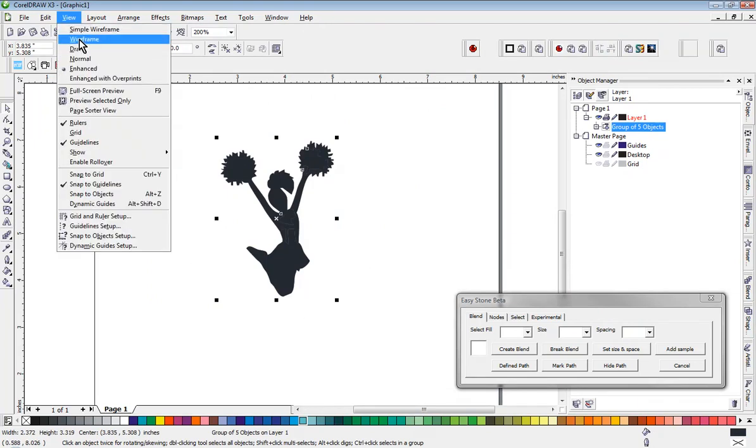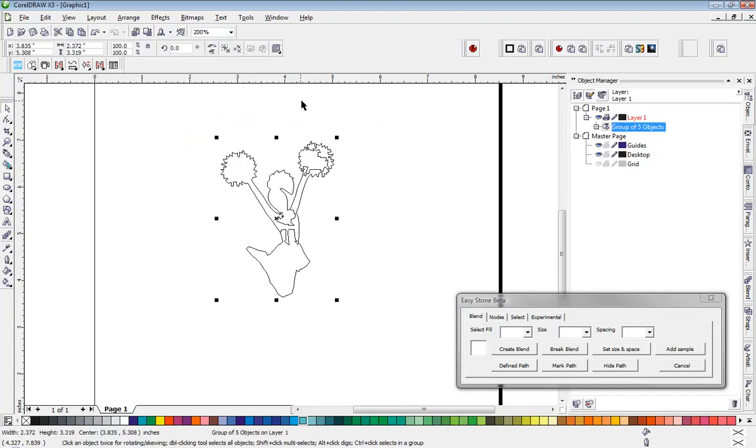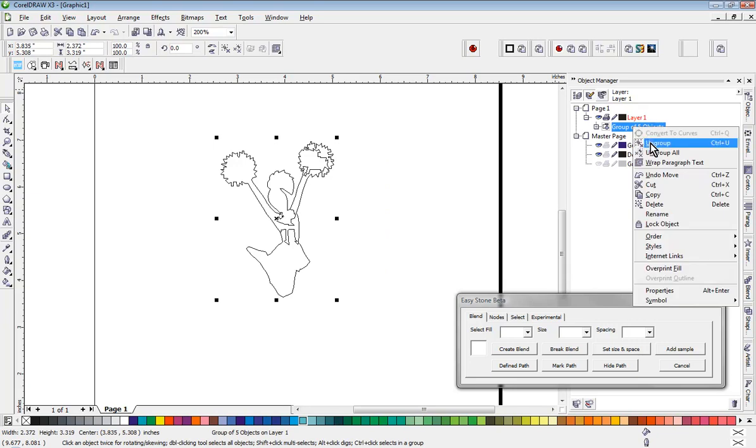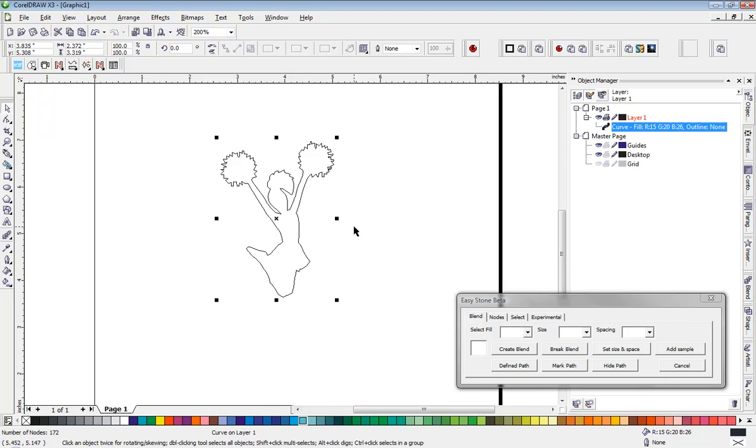Let's go into wireframe mode for a moment. You can see that trace gave us a fairly good representation given the very poor quality. We have several bits and pieces, so we'll select those, and we have to ungroup them, and then we'll go ahead and weld that together. Now we have one piece, and that will work really well for us.